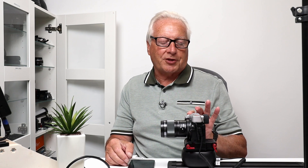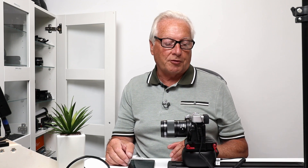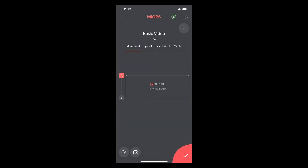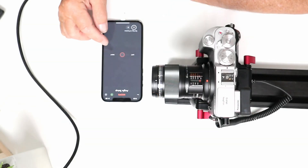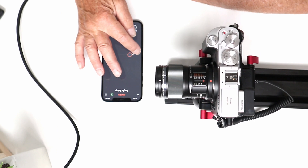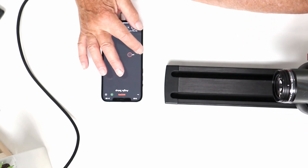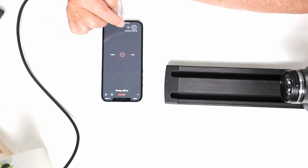Looking at the basic video settings, it allows us to set a start point and end point for a one-way traverse, or have it continuously traverse left and right. Selecting basic video, the center section marked 'slider' allows us to set start and end positions. With the circle around A, I'm going to set the A point on the left-hand side of the slider using the left key to move the camera there, then confirm with the confirm icon.